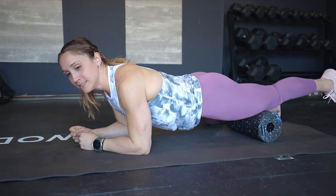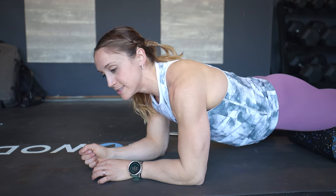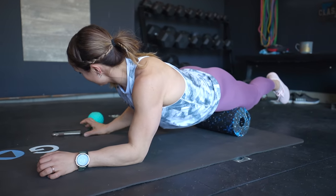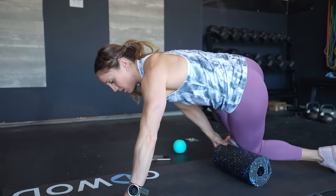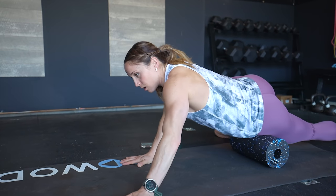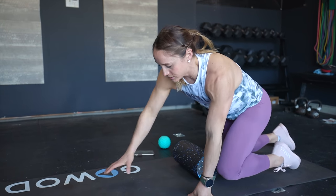Once you hit 10 to 12 passes, roll to the inside of your quad and do the exact same thing. For me, the inside is always a little bit stickier. We're still working on the quad, just hitting it at a different angle — again, 10 to 12 passes or about 20 seconds. Then we're going to hit the outside of the quad, rolling all the way to the hip and all the way back to the knee, making sure we hit all areas of the quadricep muscle. We're going to spend one minute per quad, so once I'm done with my left quad I'll go into my right quad and do the exact same thing.